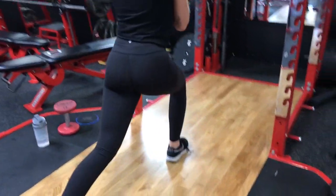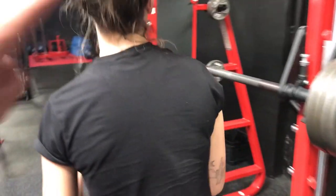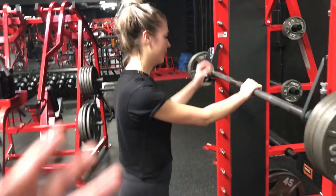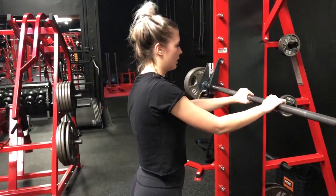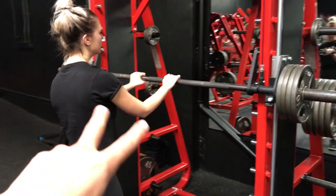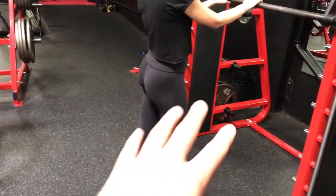Six workouts today, three sets each, eighteen sets total. The next one is going to be 21s — seven squats wide, seven regular, and then seven close. We're going to get the whole legs right here: the glutes, quads, the hamstrings, the inner thighs. Everything.